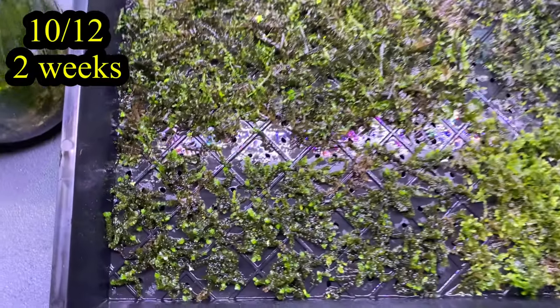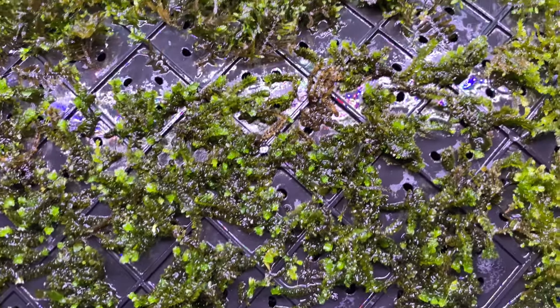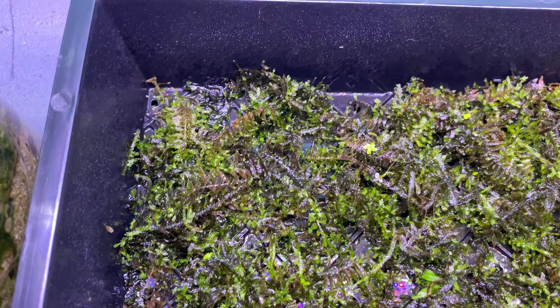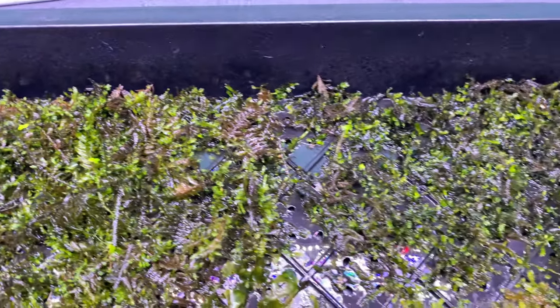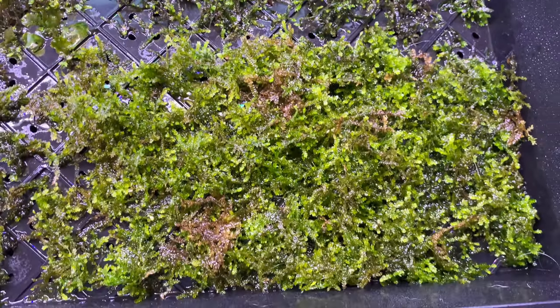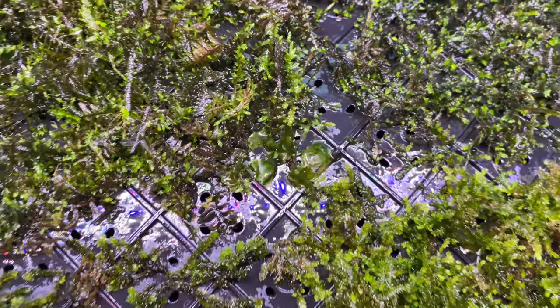First week of growth — you can see those light green spots where new growth is starting. It's already working. You don't want to get it too wet. If you start to use fertilizer or get it too wet, you'll start to see some algae growth, so don't do anything crazy. Second week, definitely some more growth. It takes a little bit for the moss to transition to terrestrial life, but there's definitely some new growth starting.